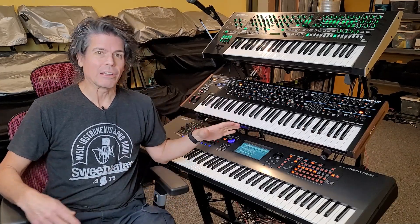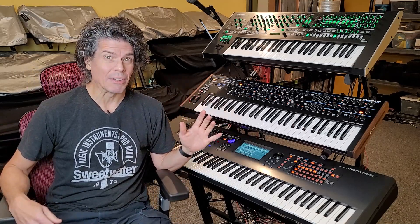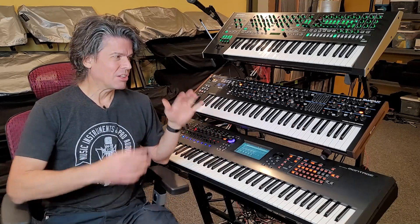Hi, I'm Scott. This is Synth Stuff. Today we're going to be talking about cleaning synths, how to keep your synths clean, and a secret weapon that I use to clean especially old synths. Coming up next.